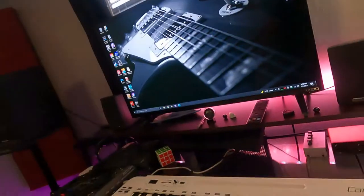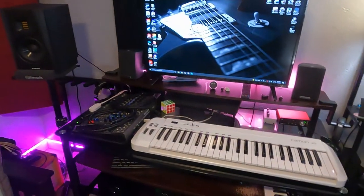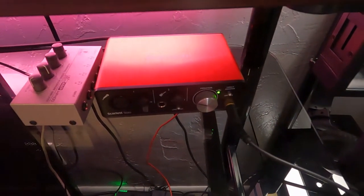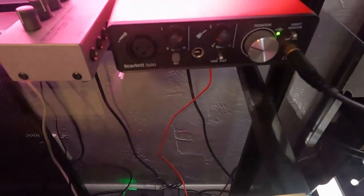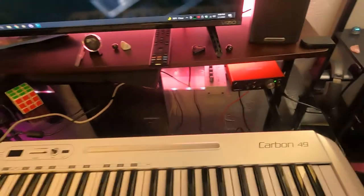Without further ado, here we go. So this is pretty much it for the most part — that's the setup. Here's my interface. It's the Scarlett Solo. It literally just has one mic pre and an instrument input for guitar and bass and stuff like that. And that's how I record everything.